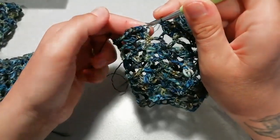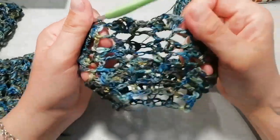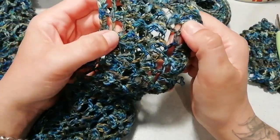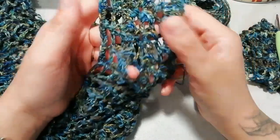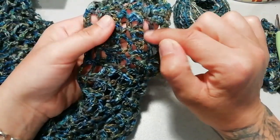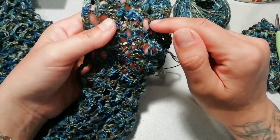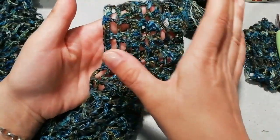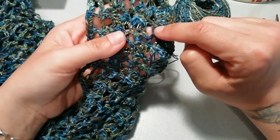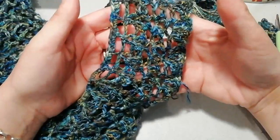Finito questo giro, vado a bloccarmi nella terza catenella a partire dal basso del giro di partenza. Questi sono i sette giri che ho realizzato per il mio sprone. Se avete una taglia in più, avete bisogno di fare un altro paio di giri: andate a realizzare gli ultimi due giri che abbiamo fatto, quindi il punto V con le tre catenelle e l'ultimo ventaglietto, ripetendoli un'altra volta. Nel punto V andate a fare due catenelle invece di una sola per distanziare ancora un pochino la lavorazione. Questo è il nostro sprone.